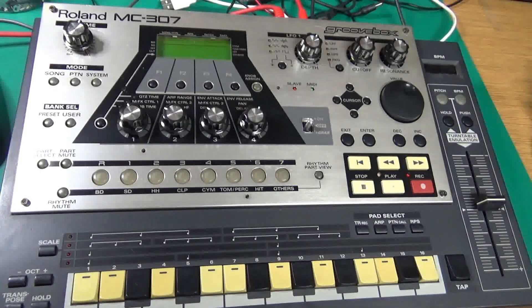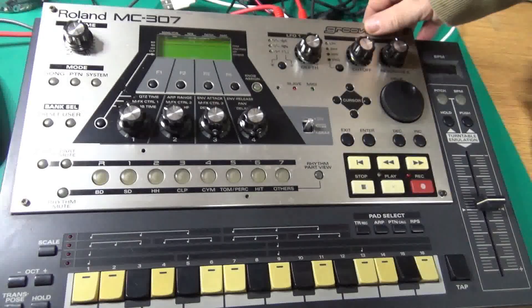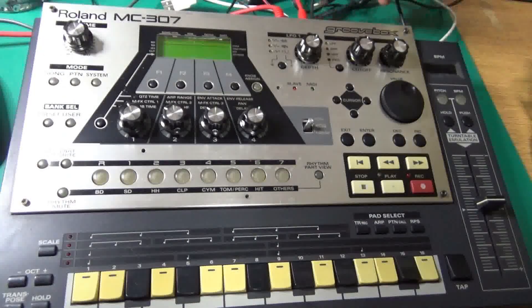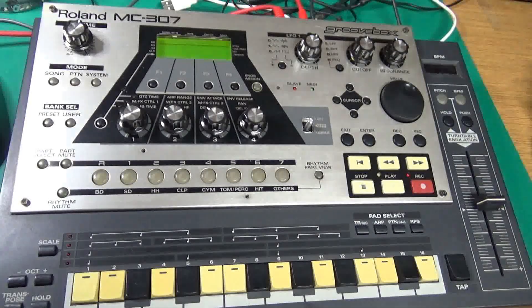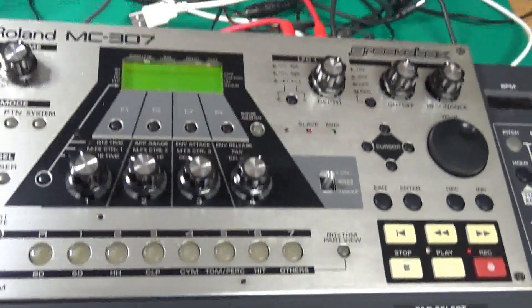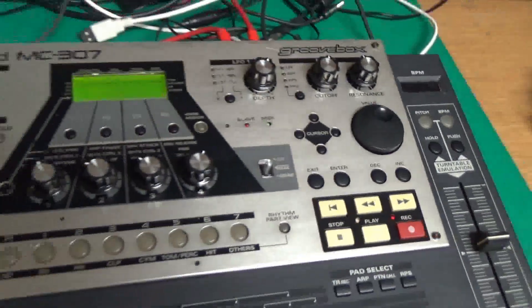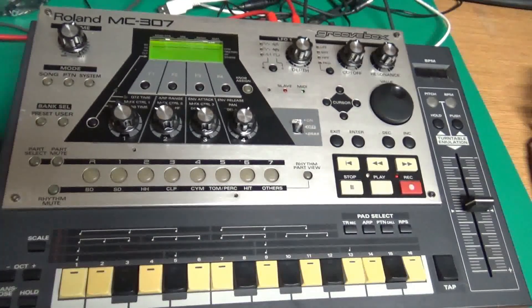Here I have an MC-307 with a blank screen when you turn it on. I've got it hooked up to a power supply. Go ahead and turn it on now and you'll see I'm just getting the screen slightly illuminated — no LEDs, no nothing.